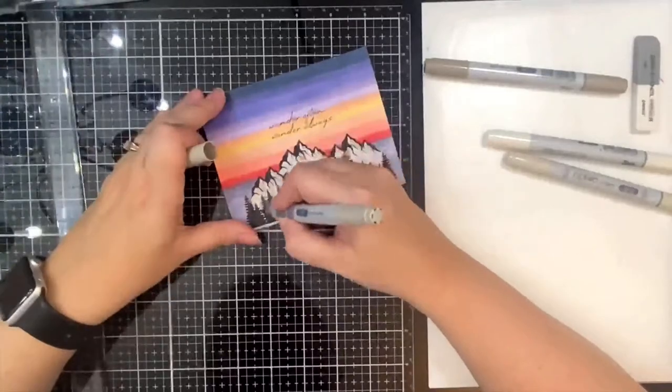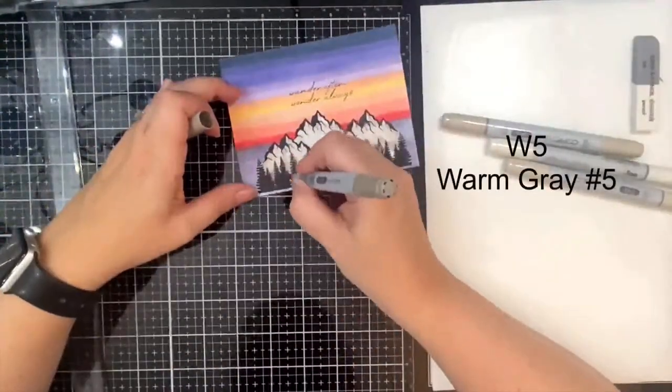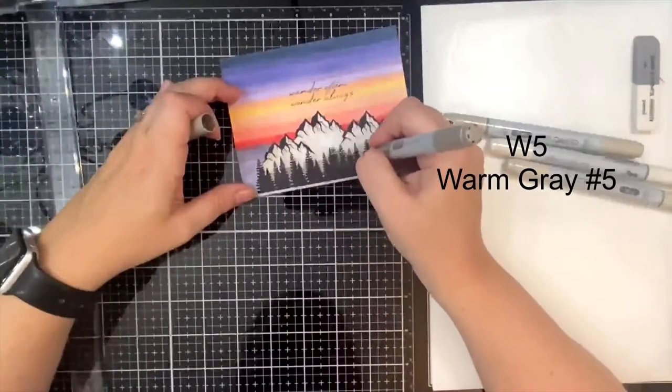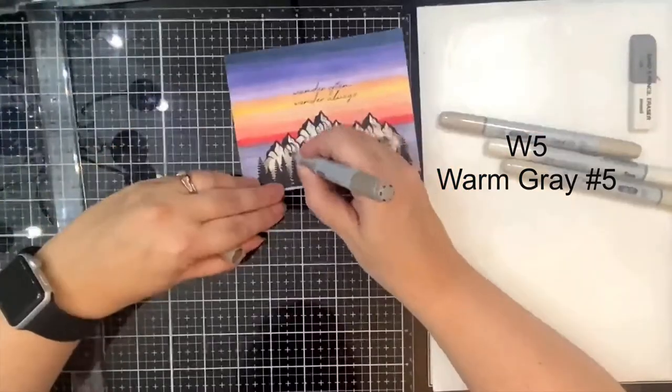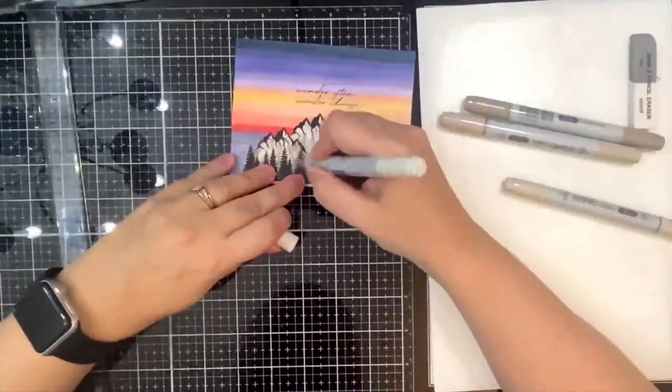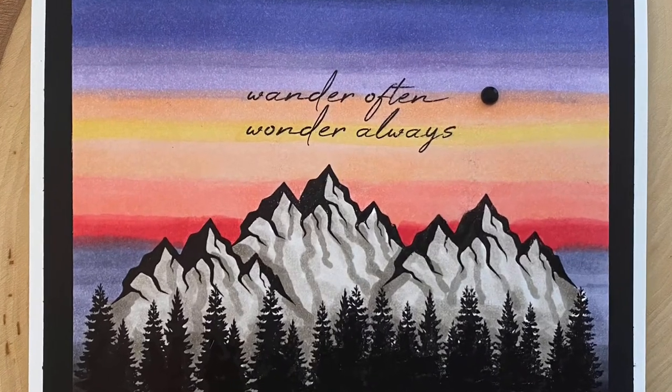Anyway, back to my card — I'm working on the mountains now. I'm using the warm gray colors: the darkest shade I used was W5 and the lightest shade was W0. I put the darkest shade in between the trees, extended the lines on the mountains, and then blended the rest together.